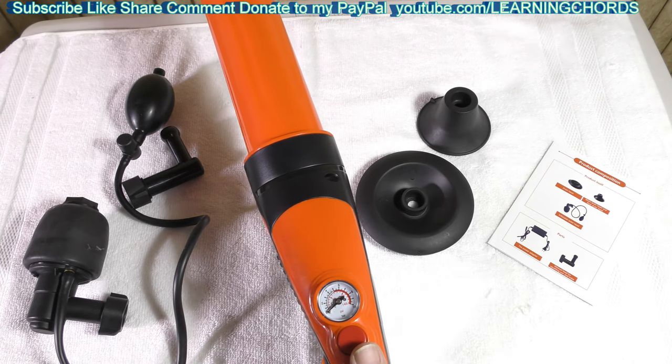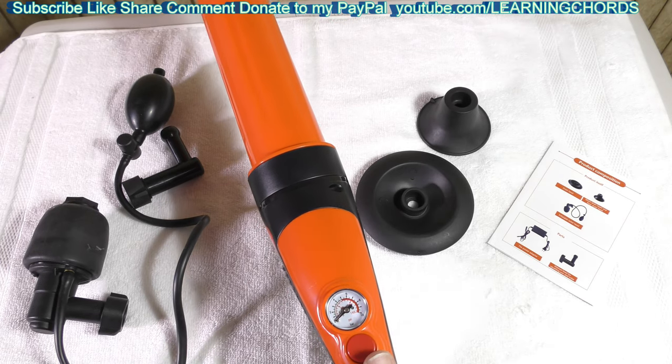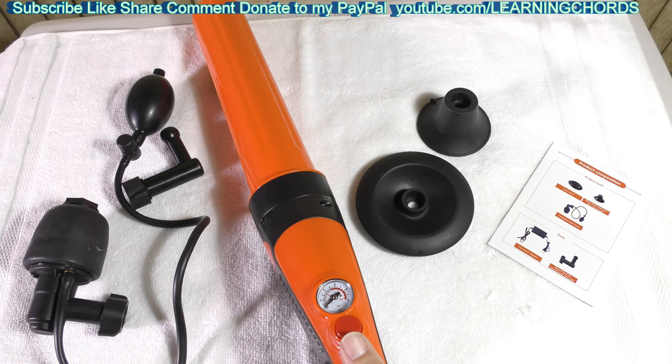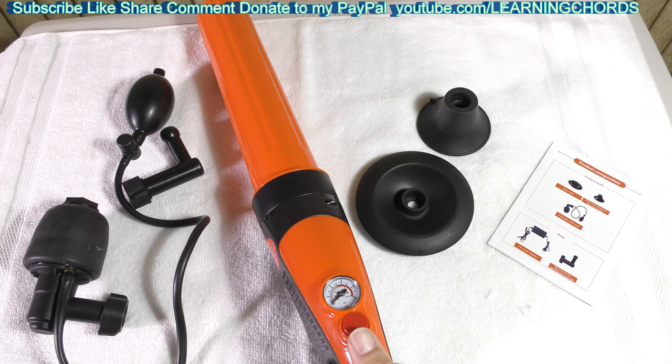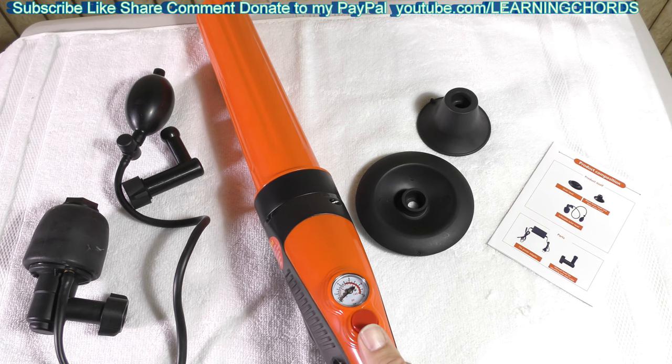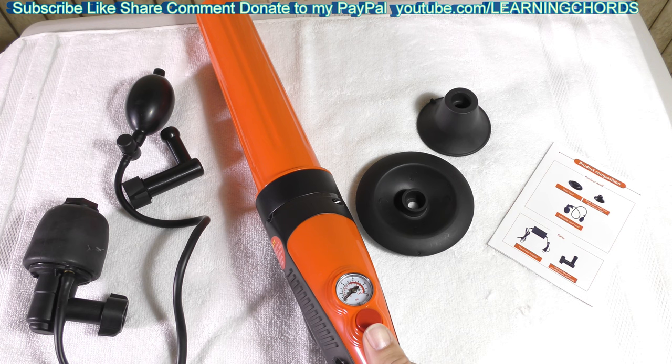I'm not going to unclog a toilet — you don't really want to see that. You just want to understand how this works and why it works. It's so much more effective than using a plunger — much easier. It puts a lot of pressure down the drain, so it's going to clear out your plug whether it is in the toilet or further down the line.